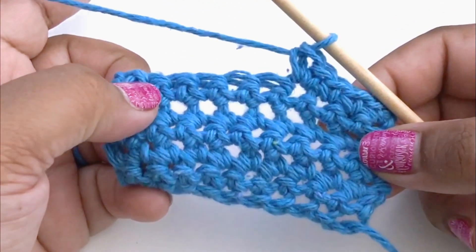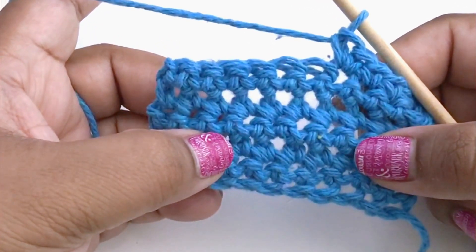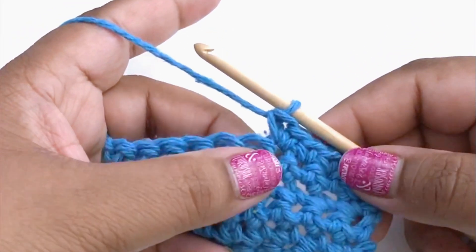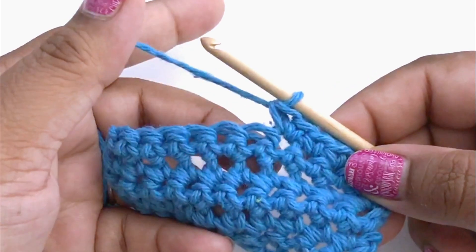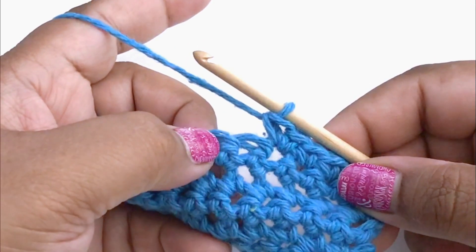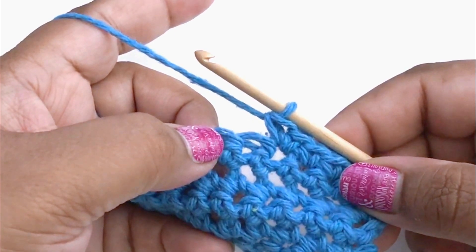You're not noticing that too much on this type of swatch where my stitches are pretty gappy already, but suppose I was doing amigurumi. Those stitches are much tighter, much closer together so that they can hold the stuffing in, and in a situation like that a gap like this becomes a little bit more noticeable. So we want something that's a little bit more invisible for that kind of project.